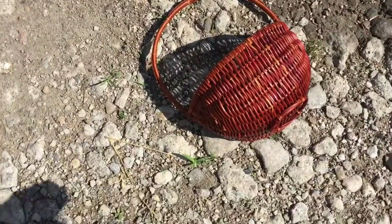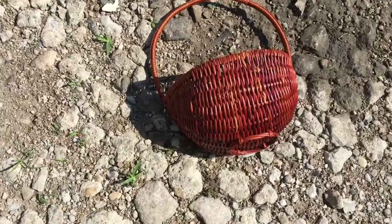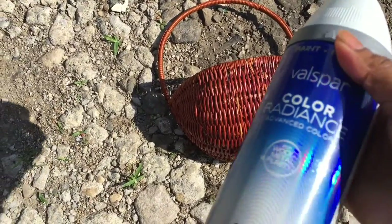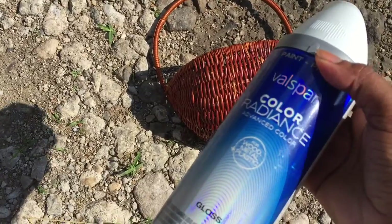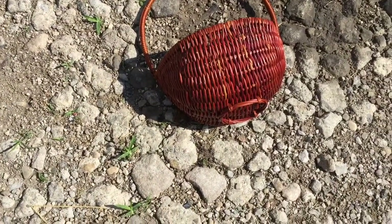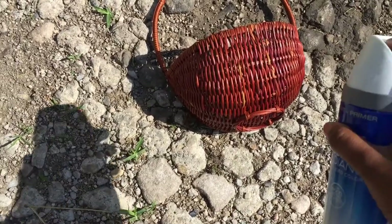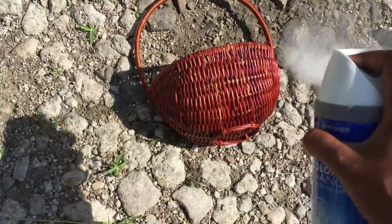Okay, so I'm outside and we have gravel, so it's like a perfect place. It says to do it in a well-ventilated area, which I'm outside — that's perfect. And it says not to do it unless it's like between 60 to 90 degrees. It says to hold it about six to eight inches away.